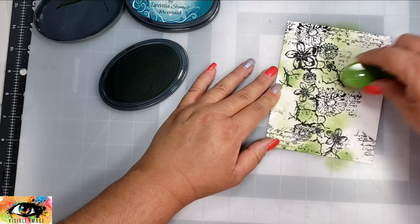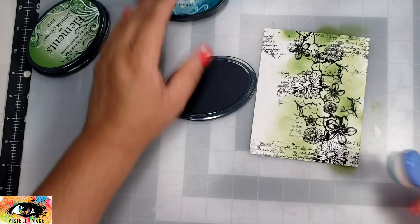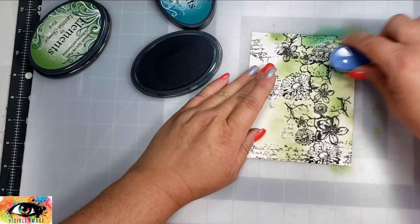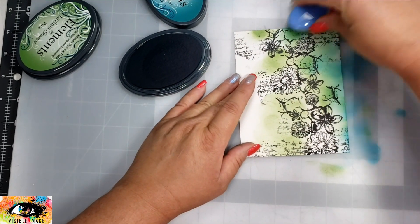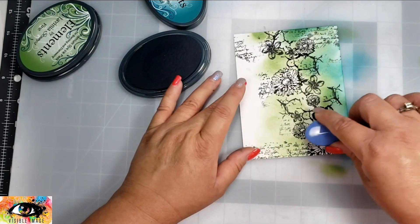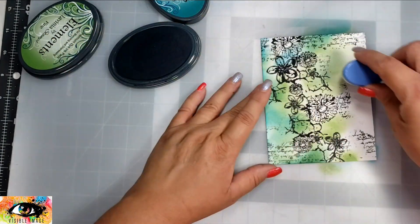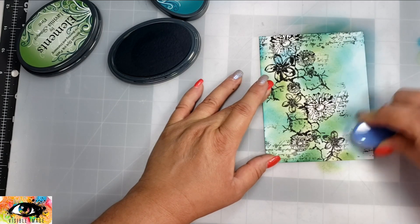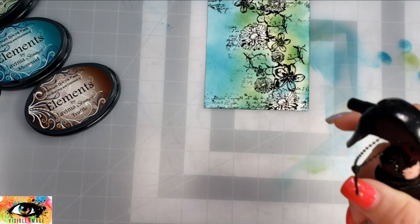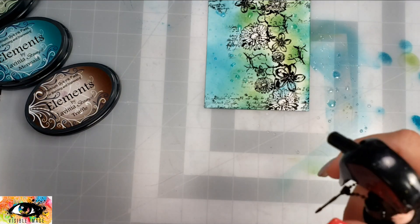I'm starting out with the Pine in the Lavinia ink, and then going in with the Mermaid a little bit around the edges, around the outside of the Pine — which is that green color. Really super easy blending: I'm not worried about getting any ink on the flowers. I do end up coloring those, but you can't tell there's ink on them, so I'm not worried about masking them off.